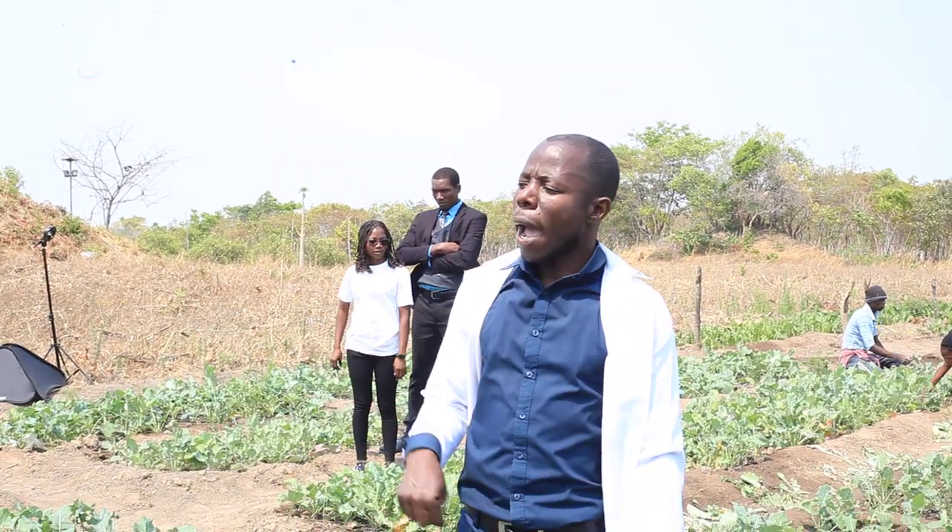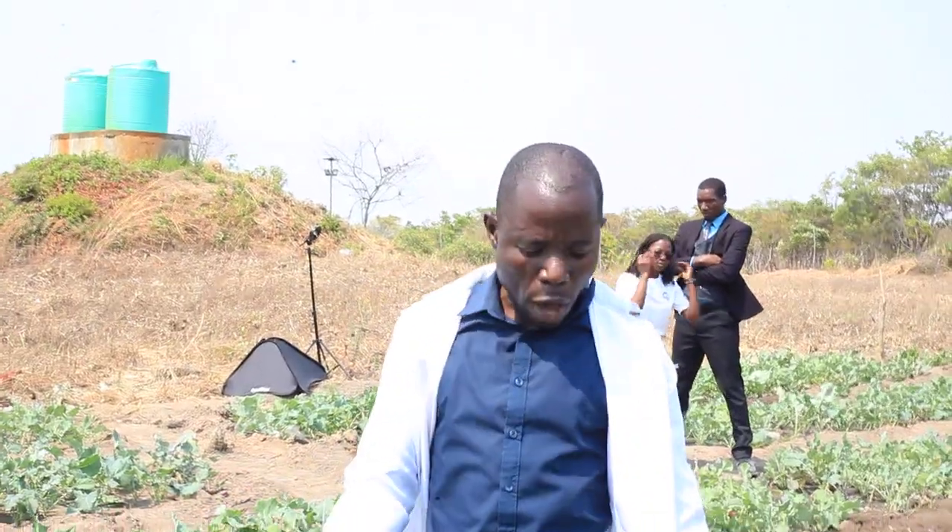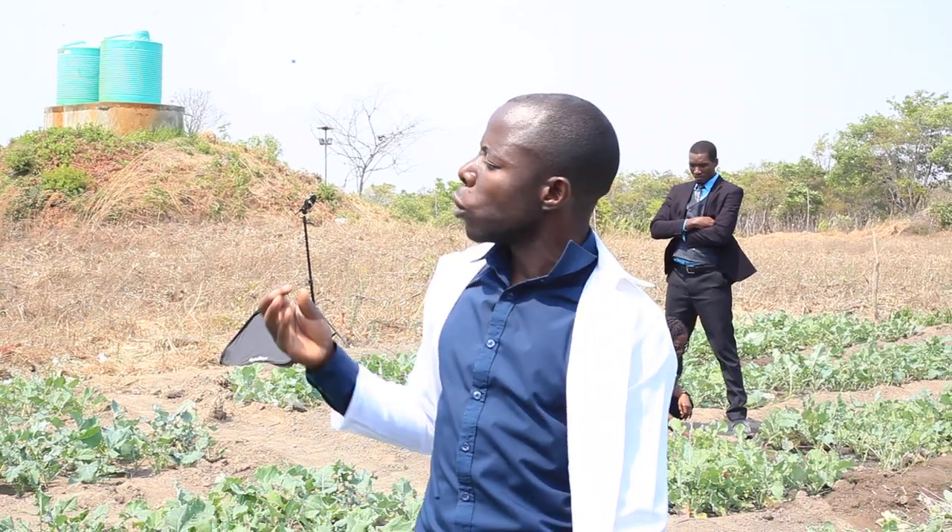Since we are here, we are going to demonstrate one thing which is very, very important — because we have seen we have got rape here. So now we are going to do what we call aerating. Aerating is actually us preparing the soil nicely so that water can be able to infiltrate.